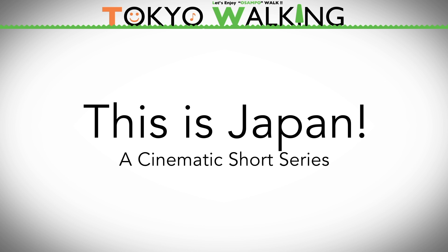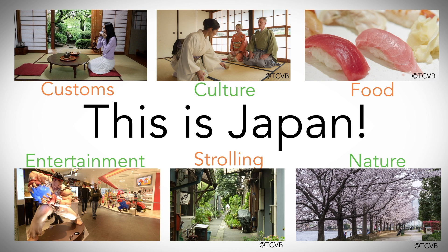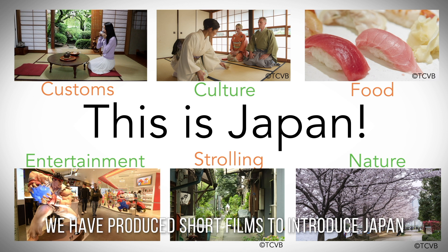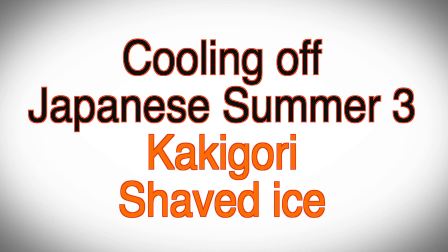This is Japan Tokyo Walking cinematic short series, covering custom, culture, food, entertainment, strolling, and nature. We have produced short films to introduce Japan to the people around the world. This episode is: Cooling off, Japanese Summer 3 — Kakigoori Shaved Ice.